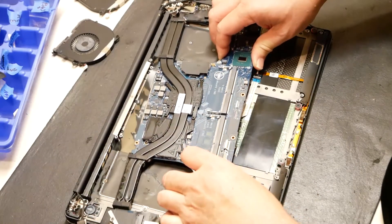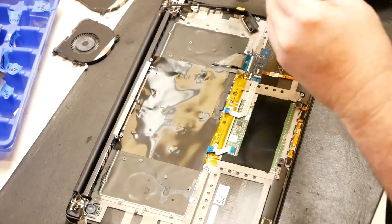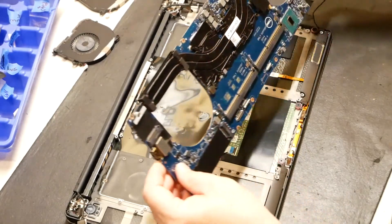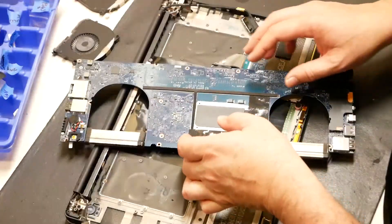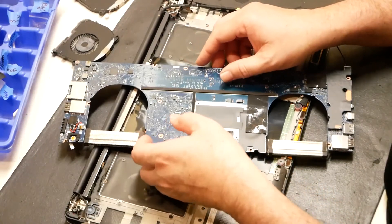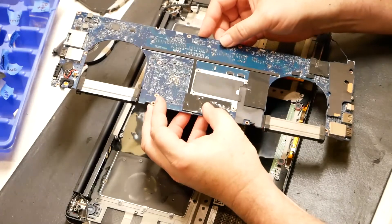Looks like it comes out. Let's have a look on the bottom side here — it's really not looking too bad.